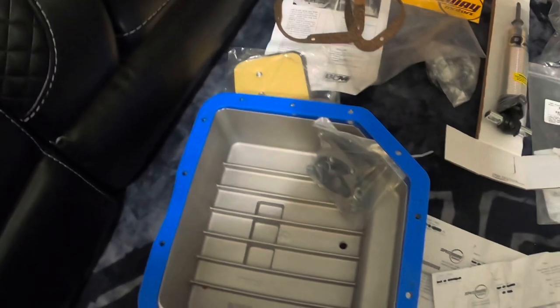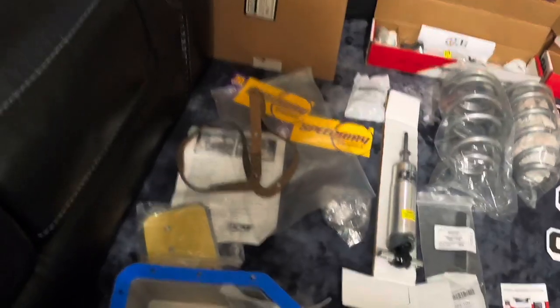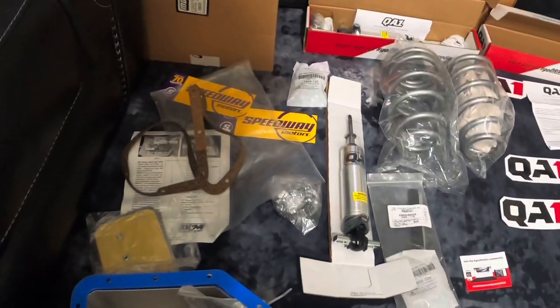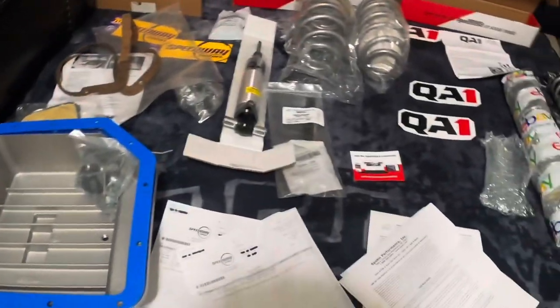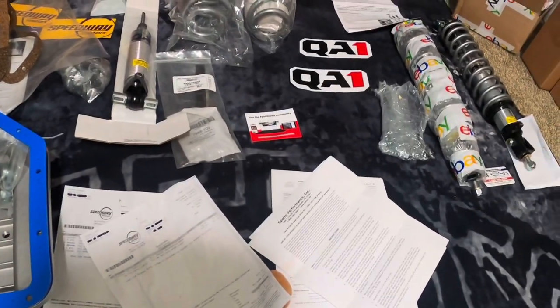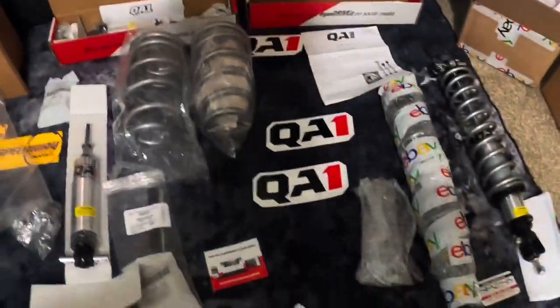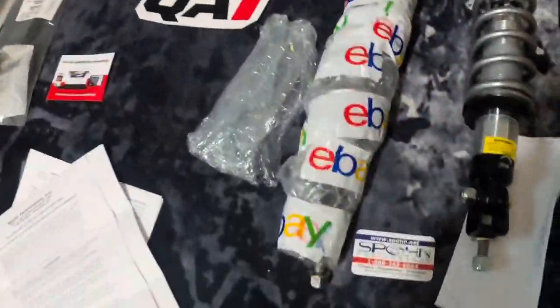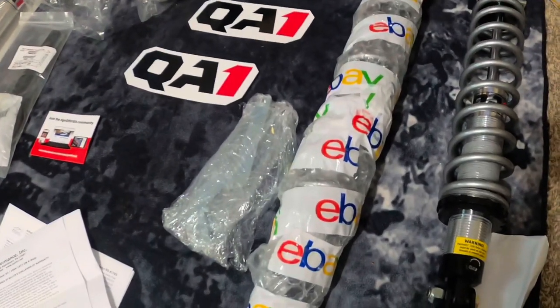Since they were under there checking out the tranny and disc brakes and all that, they told me there was a leak in the radiator. So I ended up going with a new aluminum radiator. And while they were under there, we might as well get the suspension together too, so I ordered rear QA1 coilovers — single adjustable.